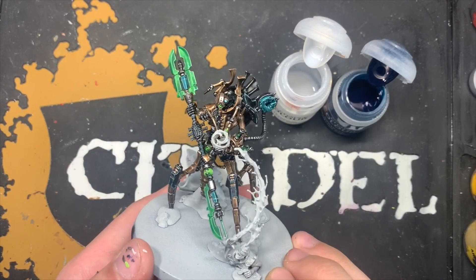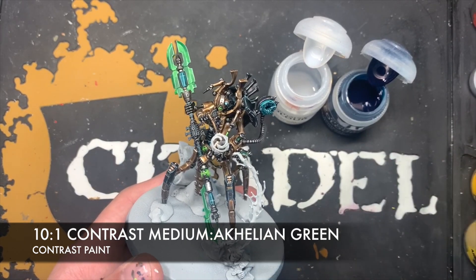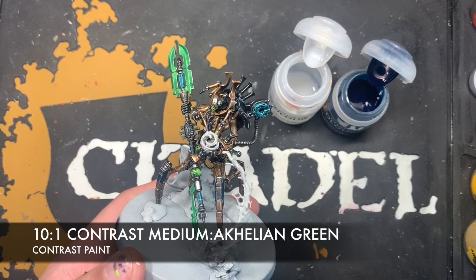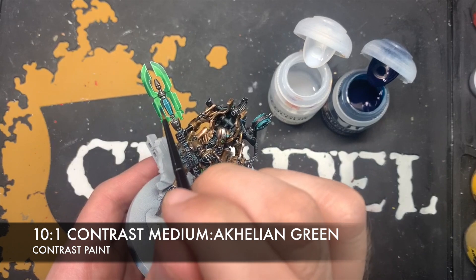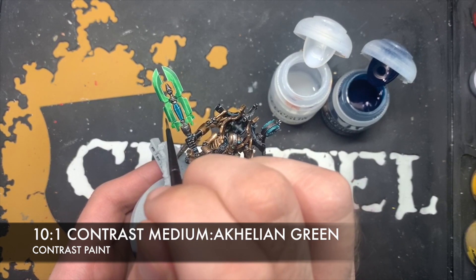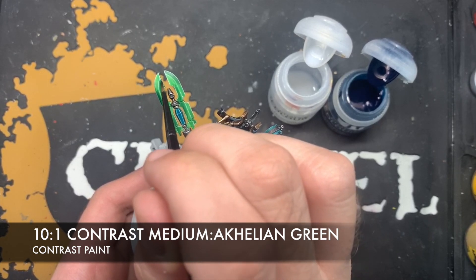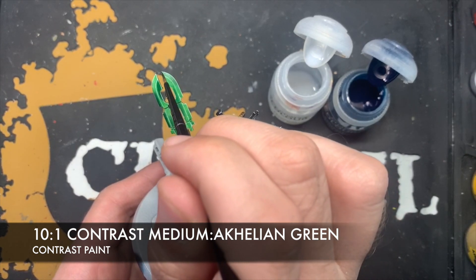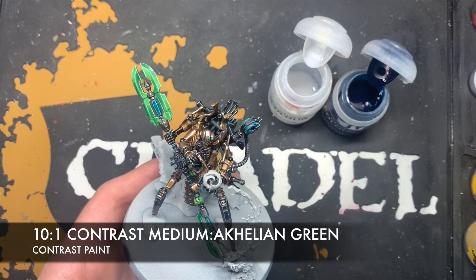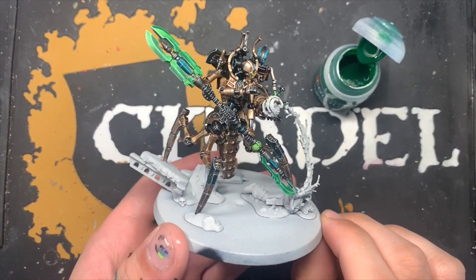With those Ulthuan Grey highlights applied to the blade and to the Terradon Turquoise gems — I've also done it up here on the weird device on his back — we're going to create an ultra thin mix of ten parts contrast medium to one part Akhelian Green, using this as a glaze. We're going to paint this all over the darker sections of the blade, as well as over all the Terradon Turquoise bits. With that, the blade is now complete.